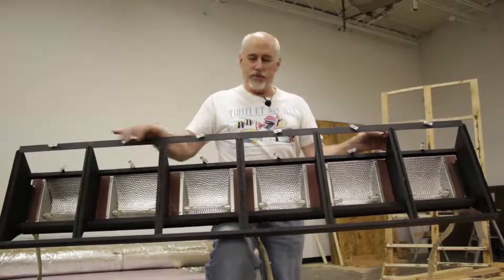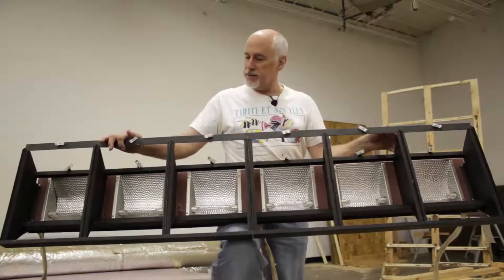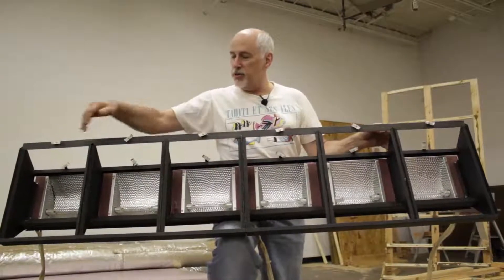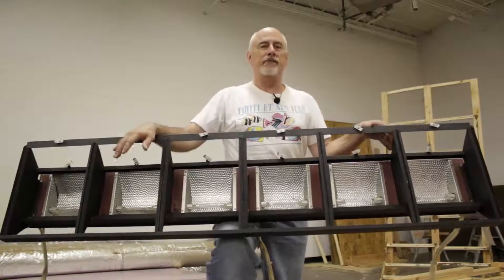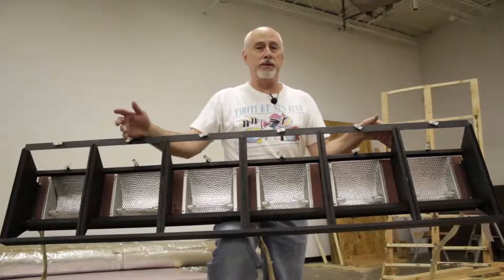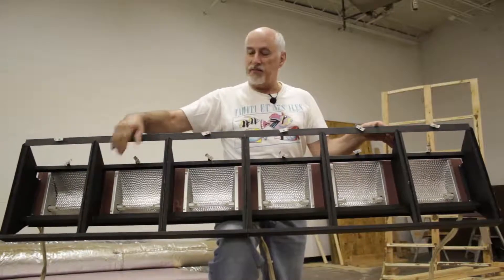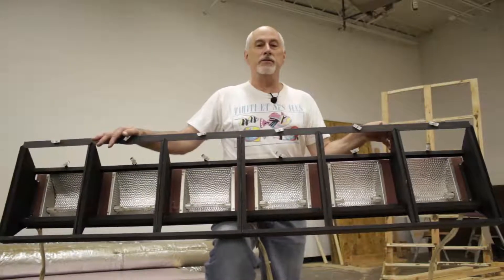To light the psych wall we've got units from Mole Richardson that has six light fixtures each. We have them wired so that every other light is on a separate circuit, so we can use half the lights or all the lights depending on how much light we need for the scene. Each fixture is 500 watts, making each unit 3,000 watts.